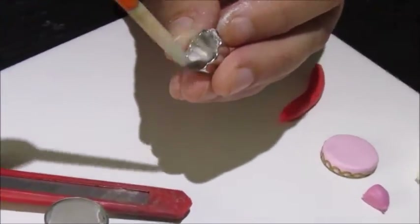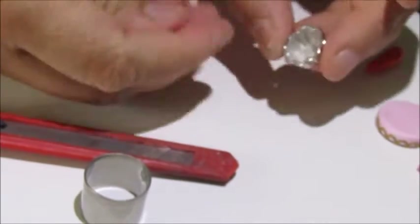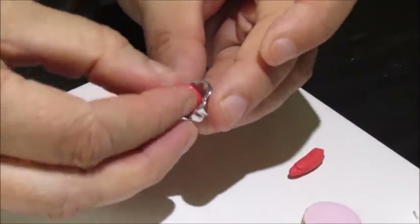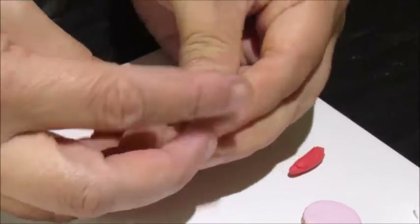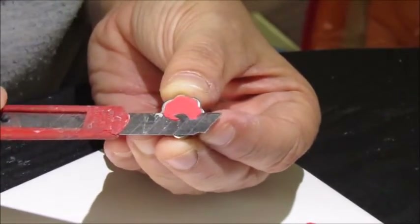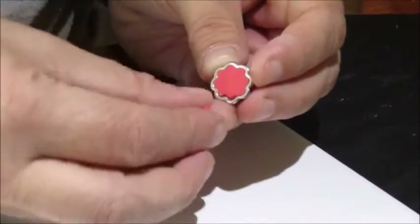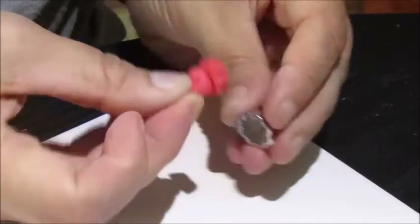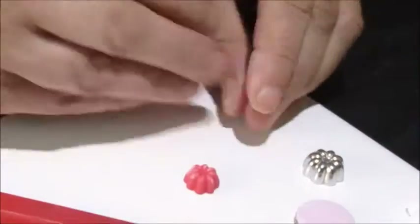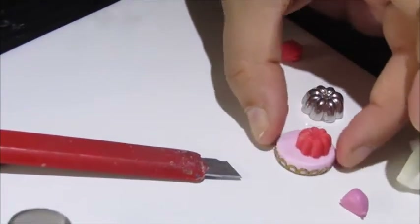Some talcum powder so that the clay doesn't stick. Take a bit of your jelly-coloured clay, push it into the mould, then use a knife to cut away any excess and a piece of clay to pop it out. Remove any excess powder, then that goes in the middle of your blancmange.